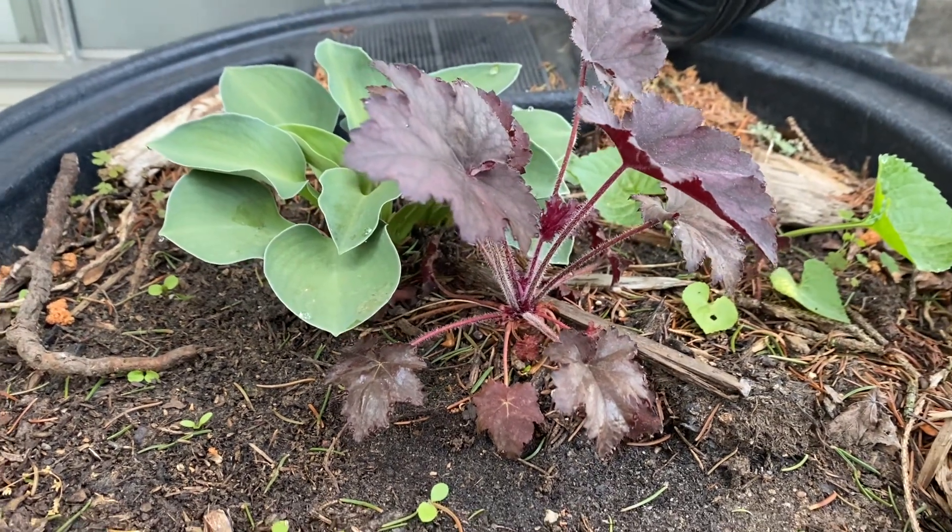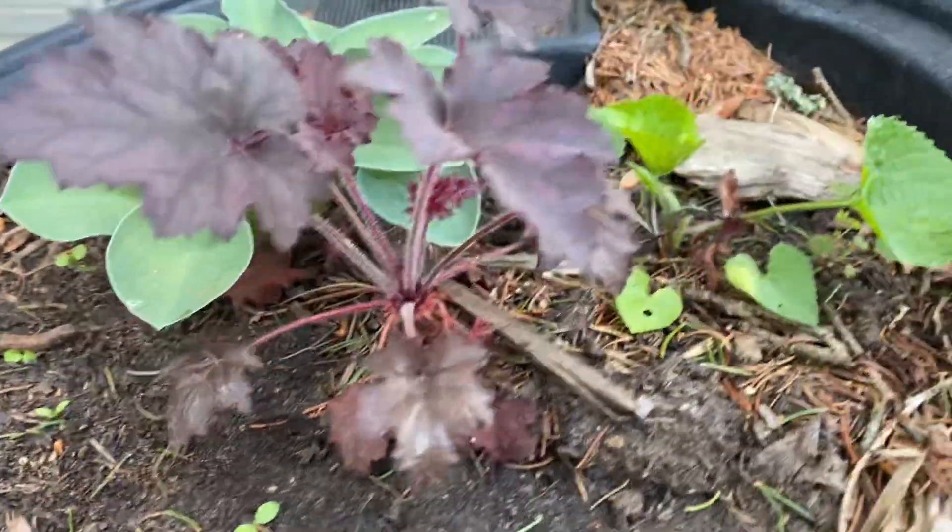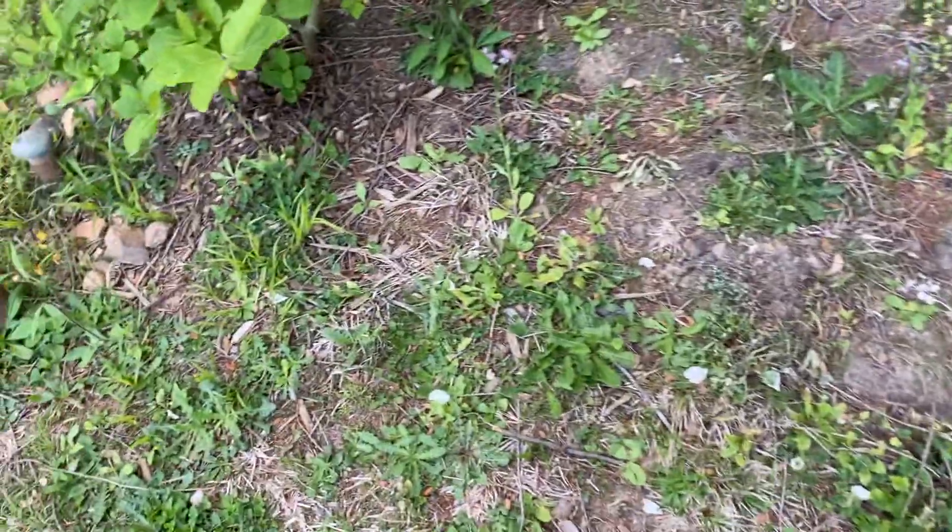Let's start the side yard. There's a planter with Euclera and Antasta, and it looks like a violet made it in there. I need to pop some other little guys in here.